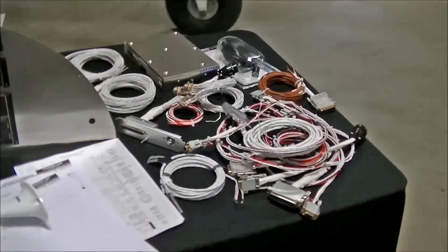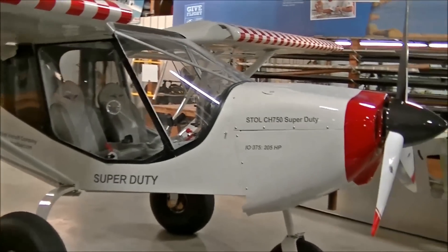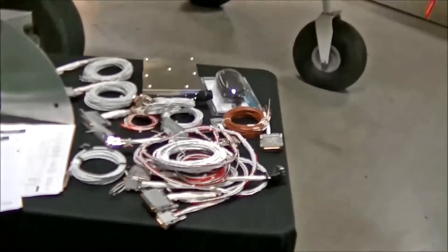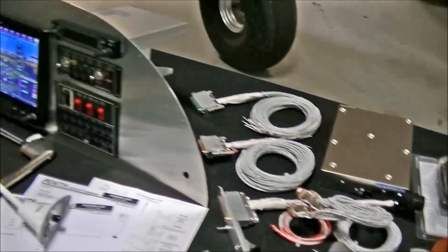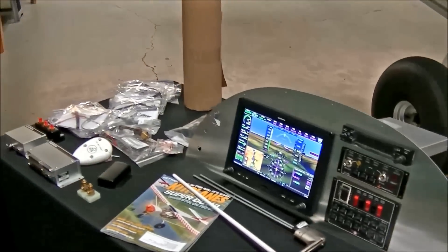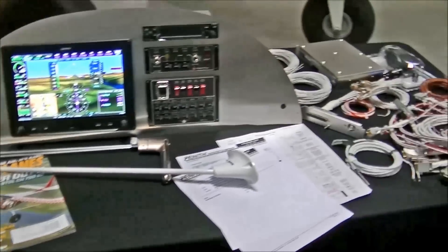Pretty much everything here is ready for plug-and-play installation — pretty much ready to install on the airplane. That is correct, and it also comes with a pre-wired harness. I would say 98% of the wiring is complete. You still will have to do the positive and grounding wires, and then your CHTs and EGTs, but all the hard thinking is done for you.